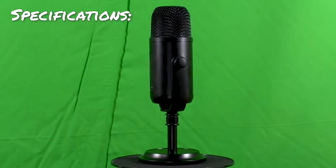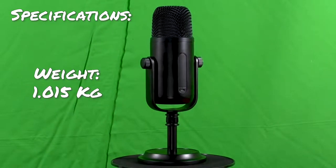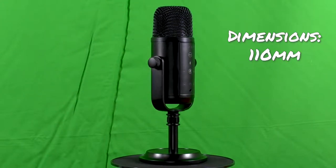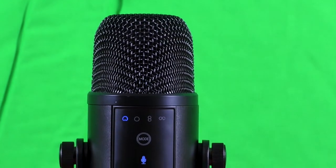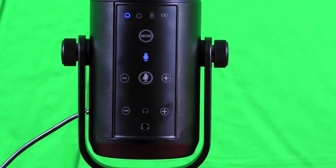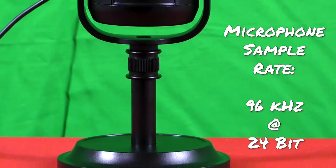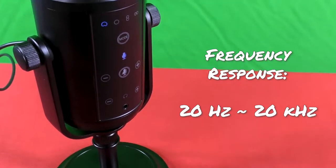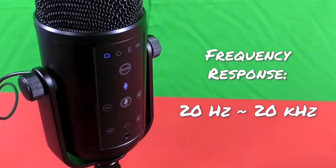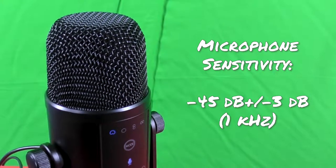Let's go over the specifications. The overall weight of the microphone is 1 kilogram and 15 grams. Its dimensions are 110 × 73 × 285 millimeters. It is a condenser capsule type microphone. The polar pattern is cardioid, stereo, omnidirectional, or bidirectional, depending on the mode you choose. The microphone sample rate is 96 kHz at 24-bit, and the headphone sample rate is 48 kHz at 16-bit.